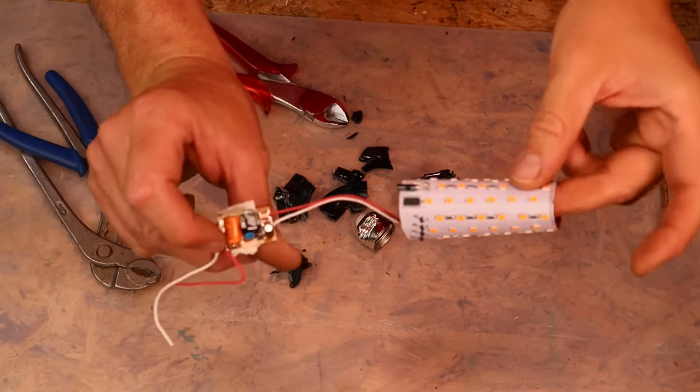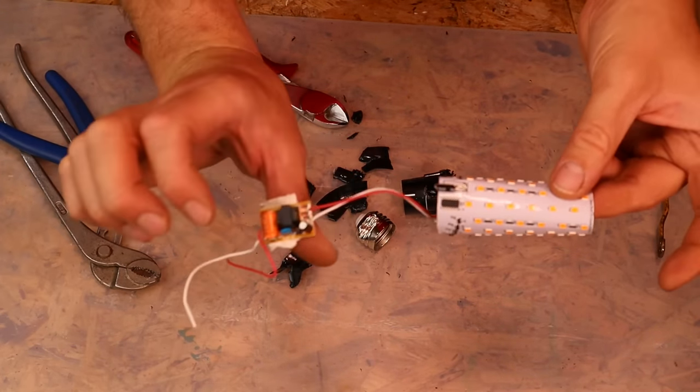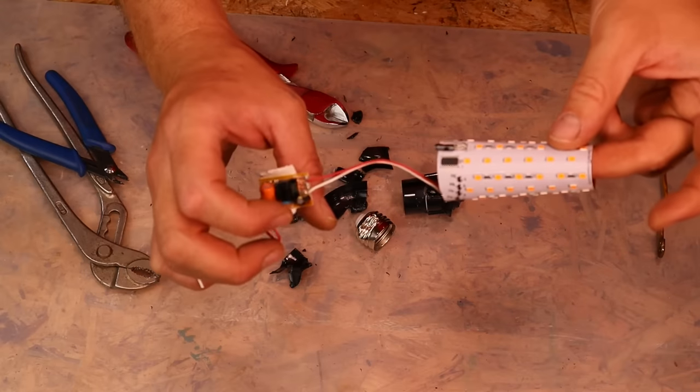This is now the whole thing. We do not need the circuit board — we just cut it and connect it to four wires. Let's do this.